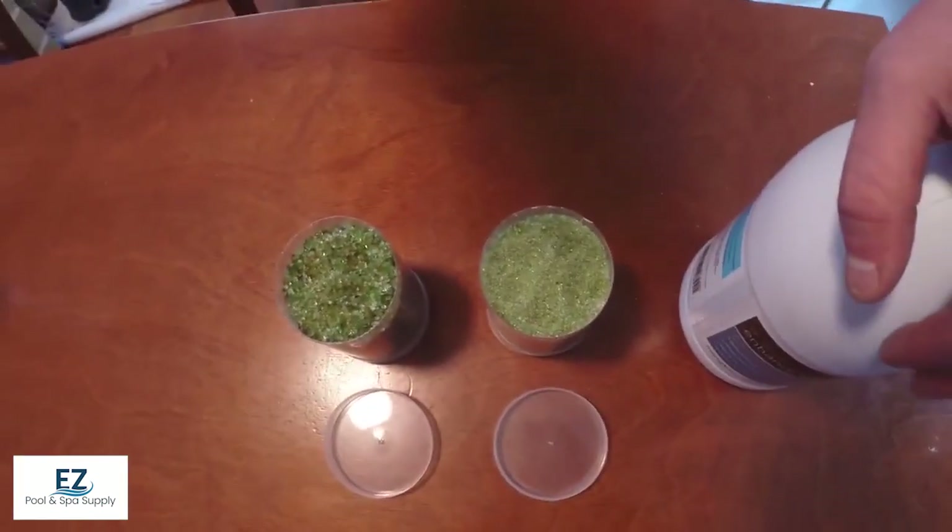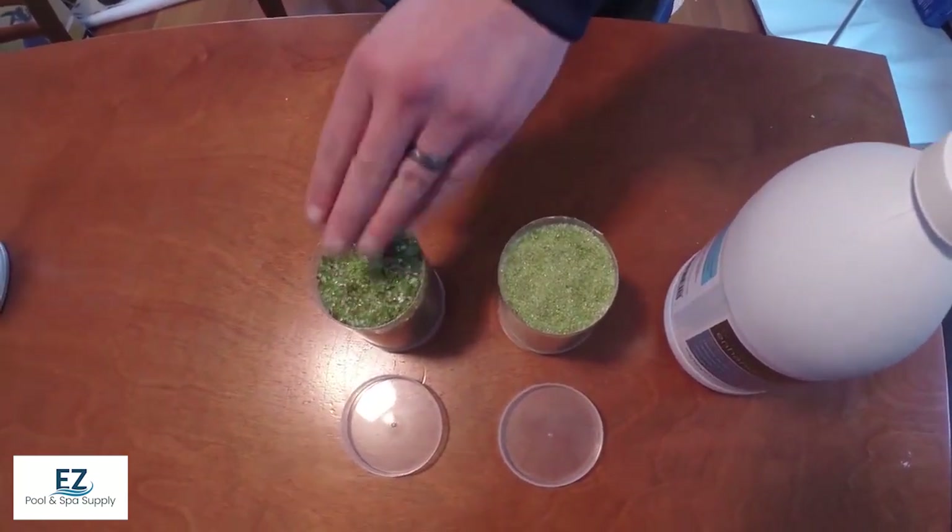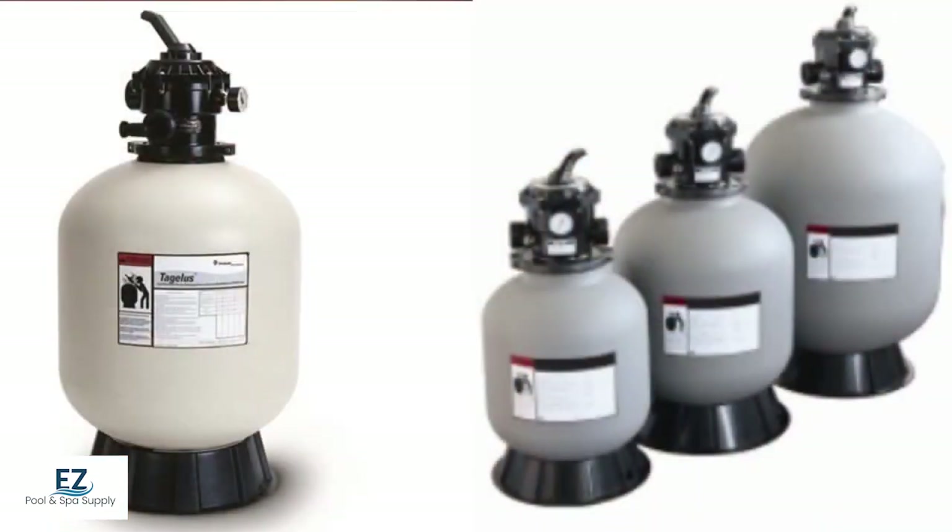What we have here is a couple of different grades of the glass media. We have our fine and our coarse, allowing the filters to pick up much lower microns of particles.